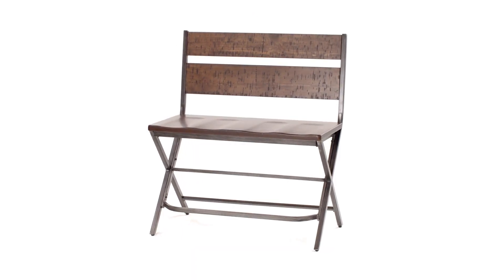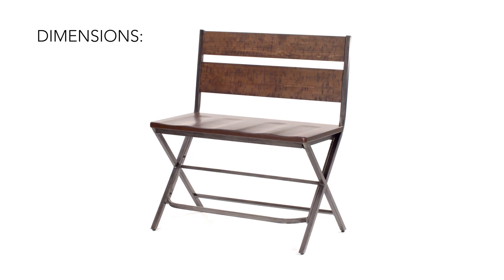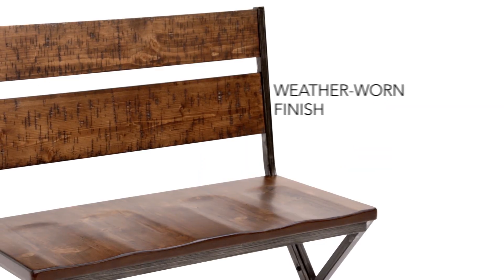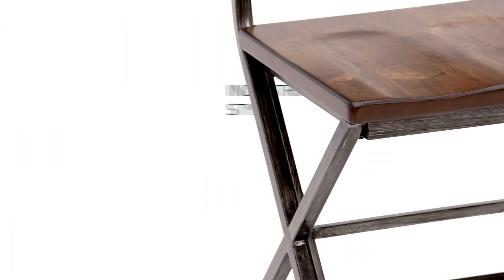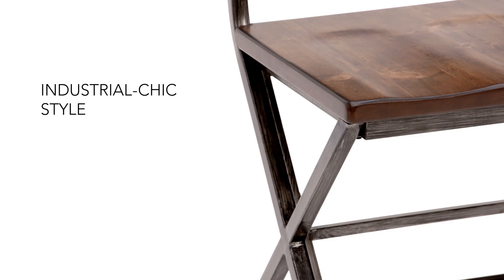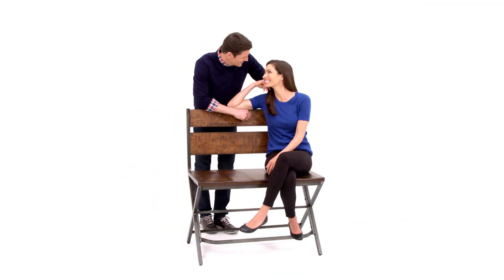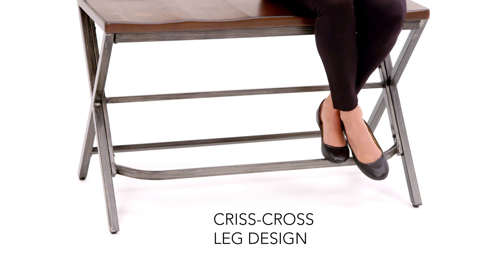Double the impact with this industrial chic double barstool. Cool metal blends naturally with warm wood for an appealing time-worn vibe. The double seat with criss-cross leg design and comfortable footrest is a sure conversation starter. Bring it home and get ready for twice the compliments.